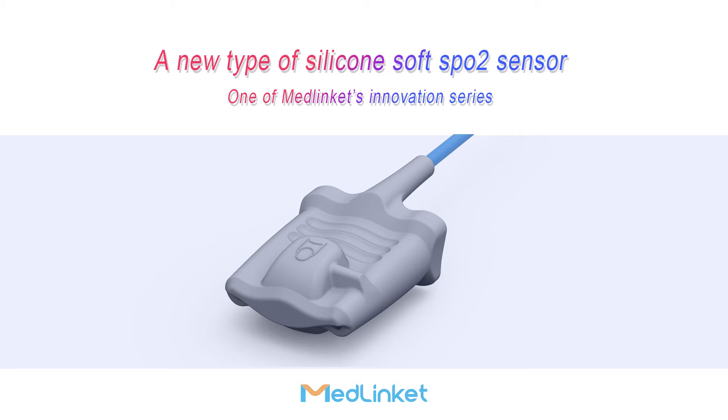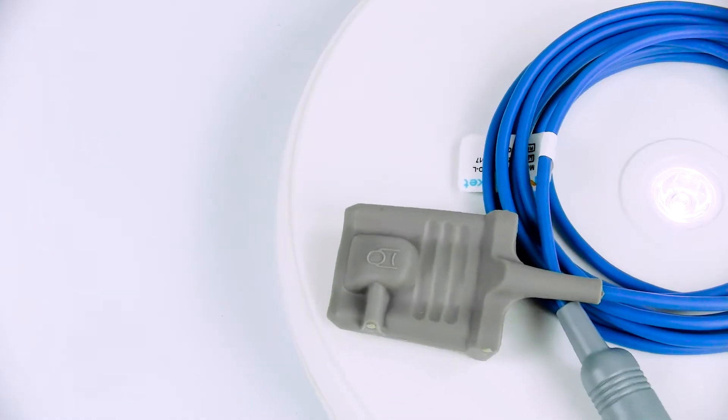A new type of silicone soft SpO2 sensor, one of Medlin KTS Innovation Series.